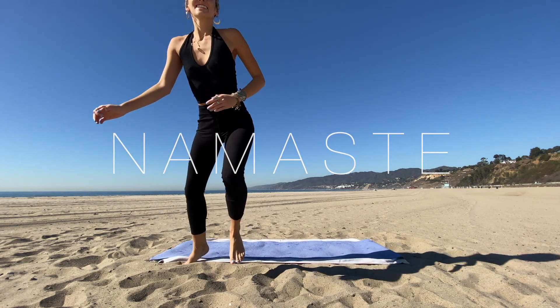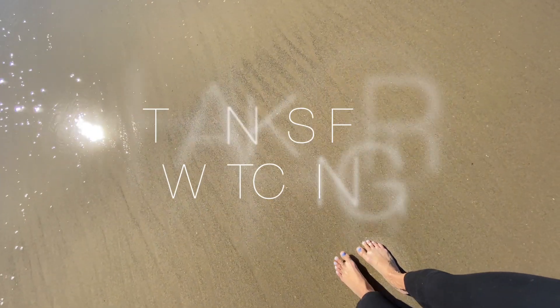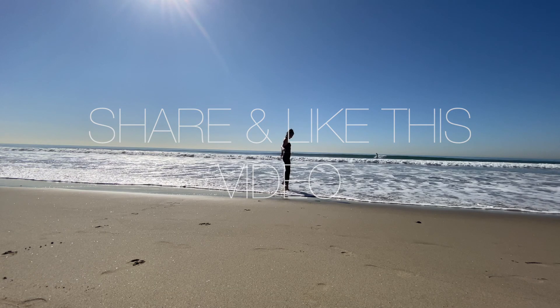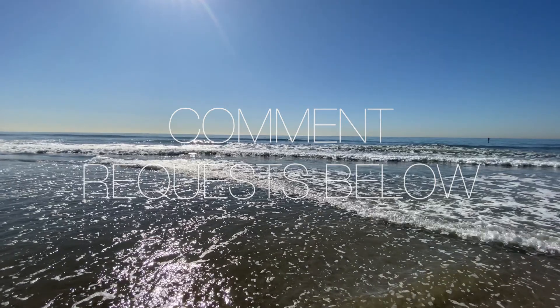Thank yourself for doing something good for your body and coming to yoga today. I send you in love and light. Bring your thumbs to your third eye and bow down to your own heart. Namaste. Thank you so much for watching Mermaid Yoga. Don't forget to share and like this video and comment any suggestions or requests you might have below. Click that subscribe button to watch our channel grow. We'll see you again on the mat soon.